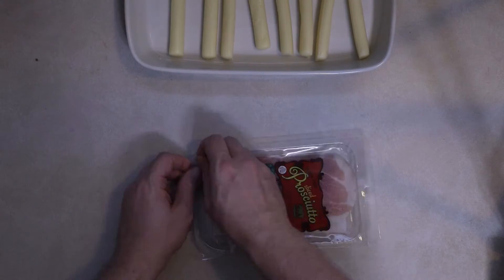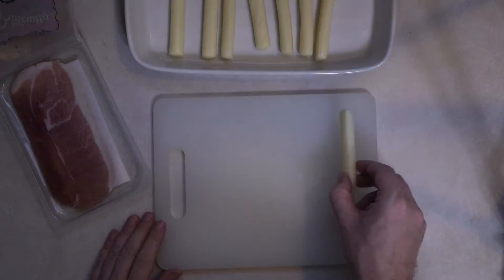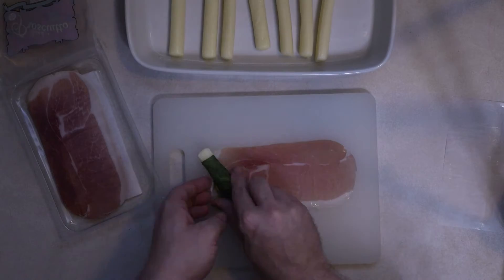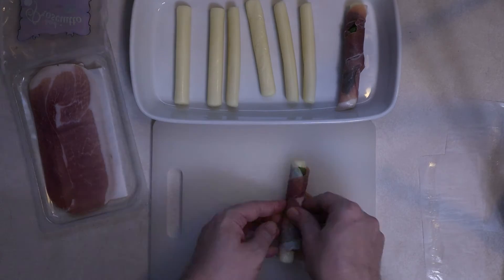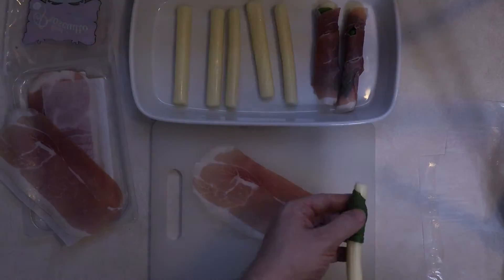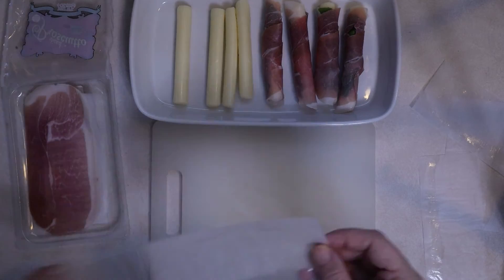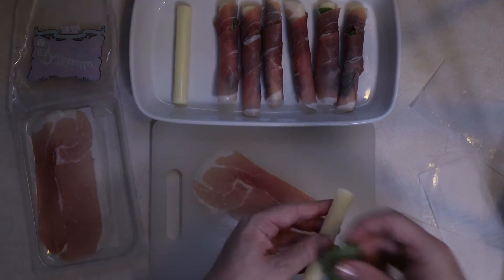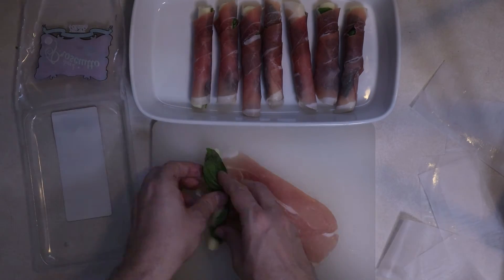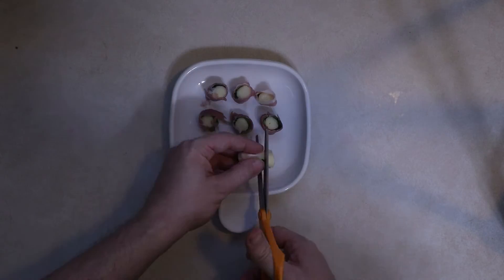I'm going to go ahead and put it in the bag. And the rice is so thick. If you want to get a little more, it's so thick. As you can see, it's so thin.